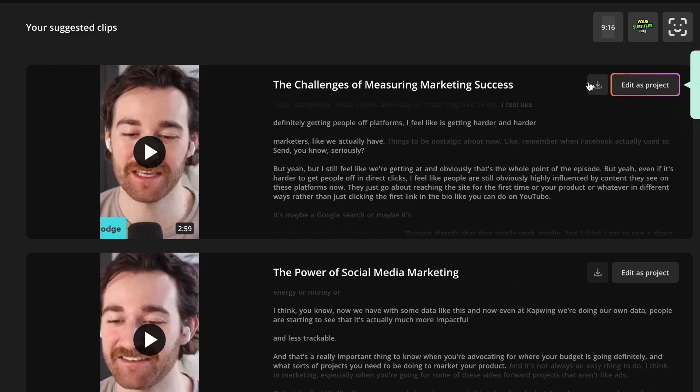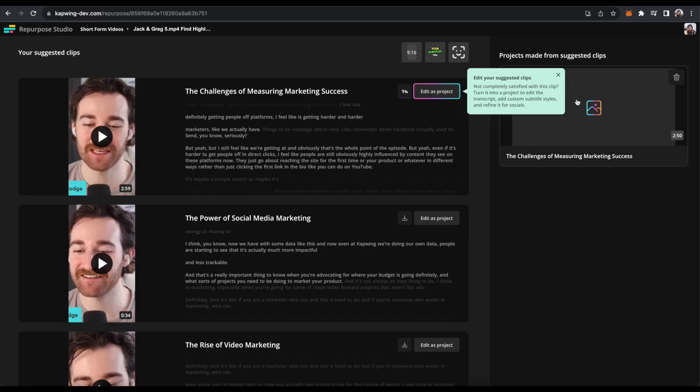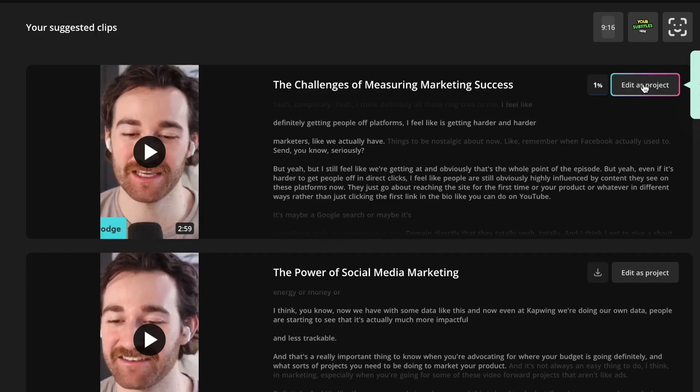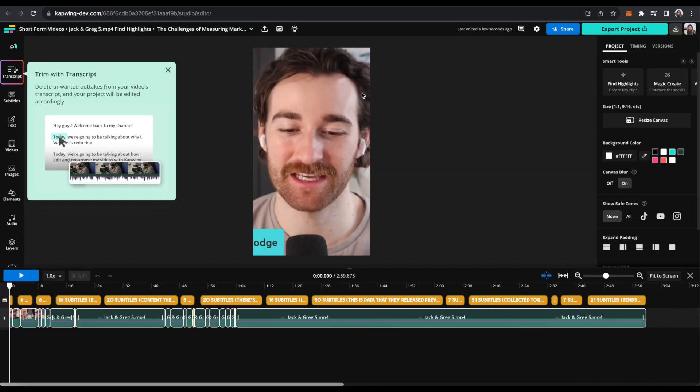One option is that you can just download them straight away — if you're happy with them, just click the download button and it will download straight to your computer. They'll move over to the right in case you want to open them up later. Or you can click the 'Edit as Project' button and open it in Kapwing, which we can do right now.